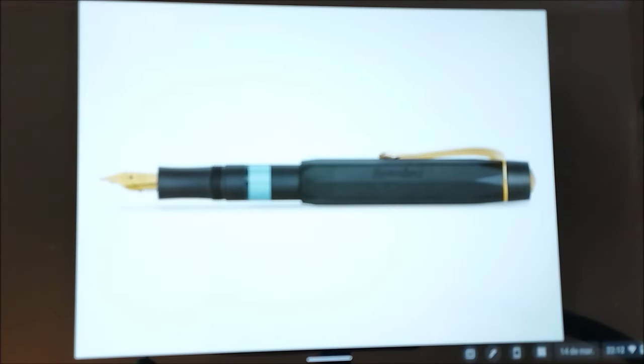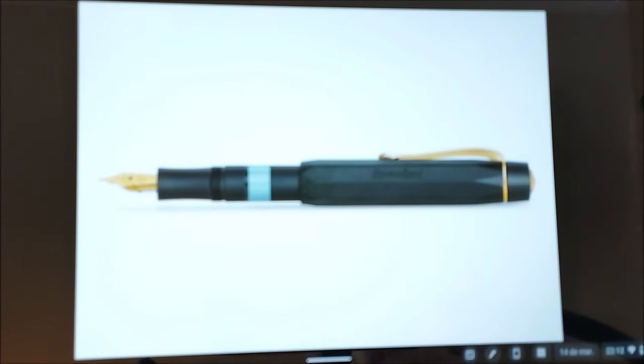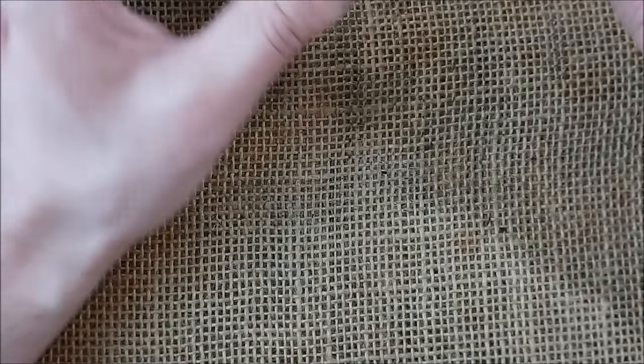In the last 24 to 36 hours, we saw on social media and even on the Caveco website — from where I took these images — the new Caveco Sport piston filler being released. This pen was released and I just want to tell you my thoughts about it.